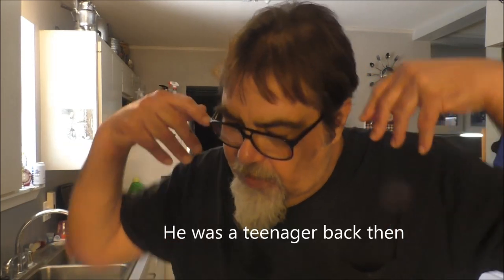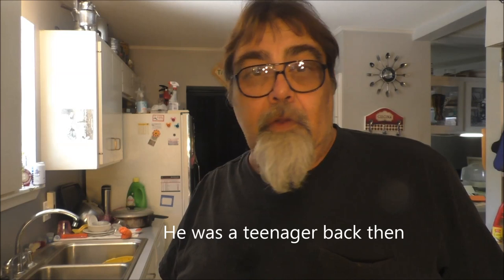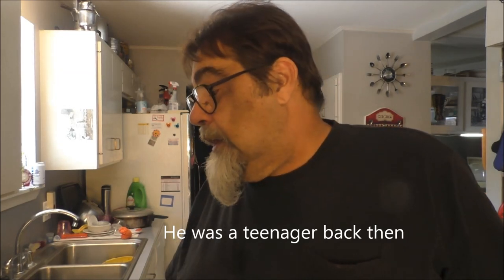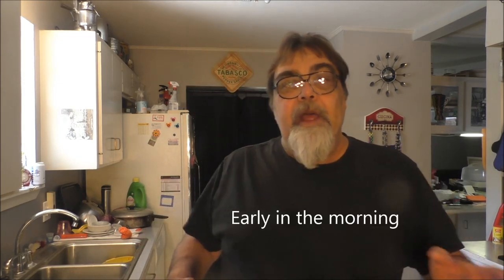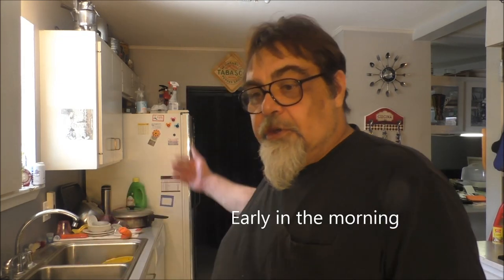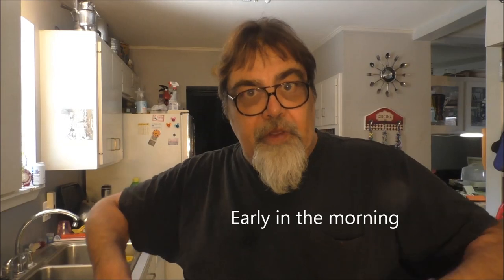My Uncle Joe — the clumsiest Cajun alive. Uncle Joe could be sitting in a chair, get up, and fall, tripping on his own two feet.